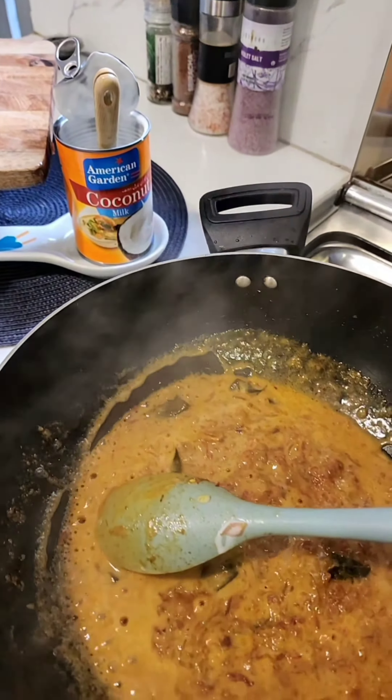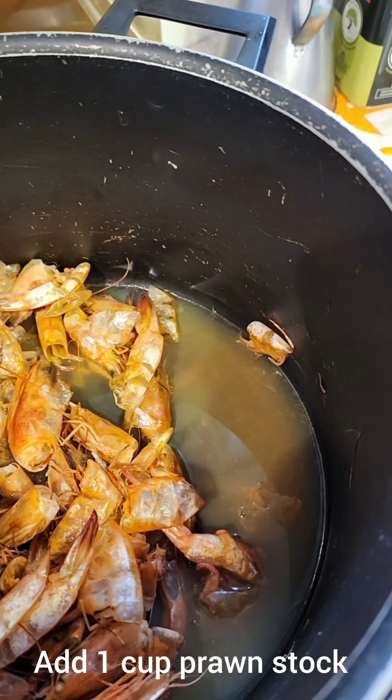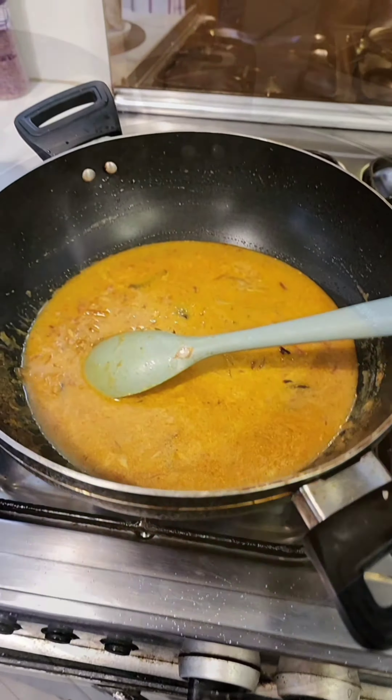When the onions are translucent, add some curry leaves and some dried red chili or long red chili. I'm going to add a teaspoon each of chopped ginger and garlic, and sauté this. Then it's time to add about three to four chopped tomatoes.